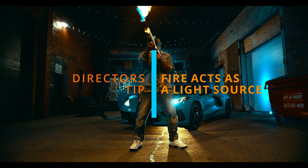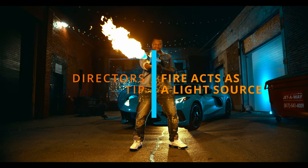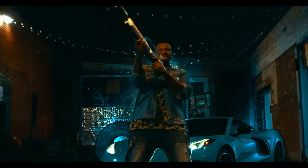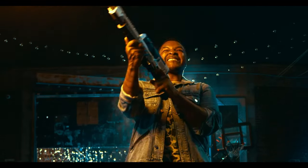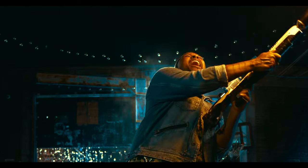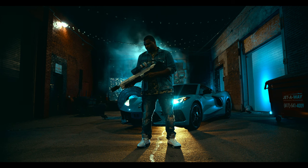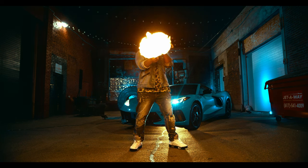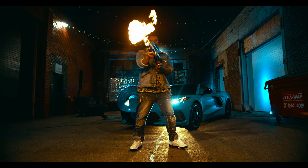The last light we used is actually a practical — and that was the flamethrower itself. We didn't actually throw a key light on Mav because the flamethrower gives off such a crazy exposure and bright light source that we didn't need one. The flame was his light. So when it starts off and there's no flame, you can't see him at all.